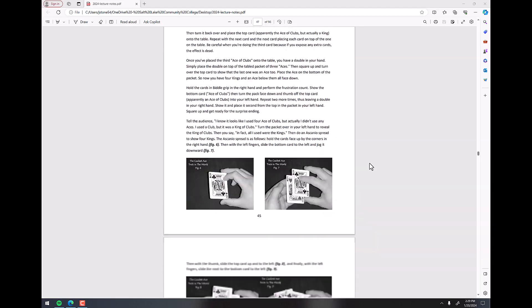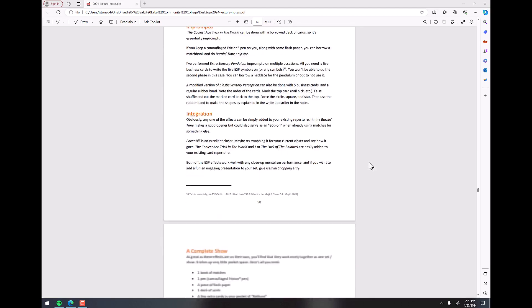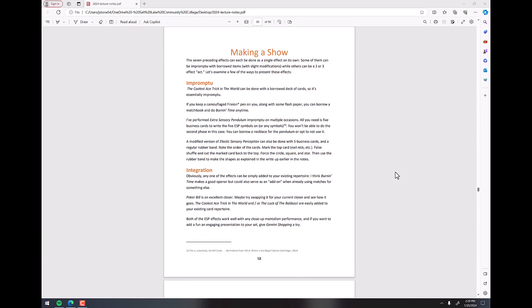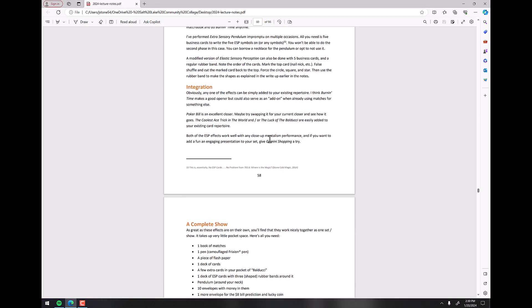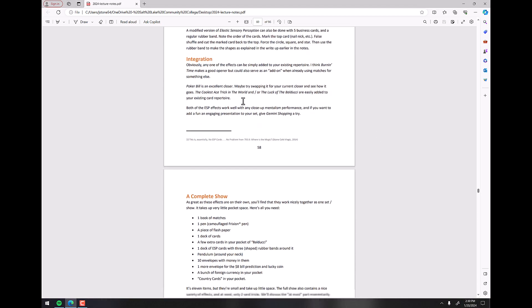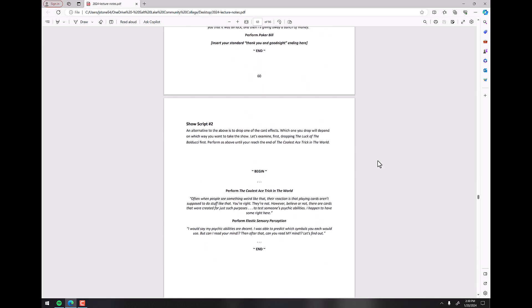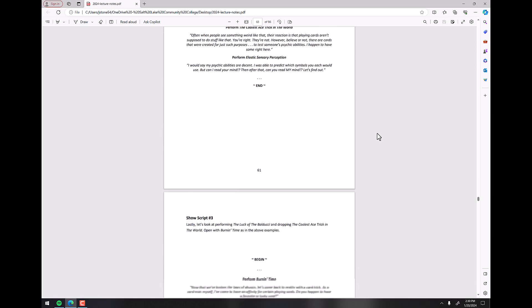This whole section right here is all about how to put this together as an act — how you can do some of these impromptu, or blend them in with your existing stuff, or here's a full script on how to blend them all together, or a partial script for doing just pieces of it.